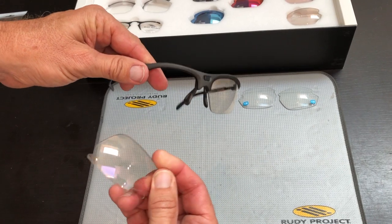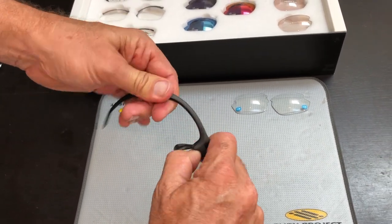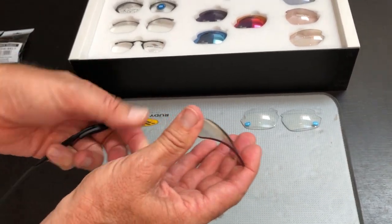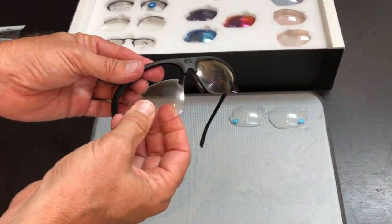This particular lens is a photochromatic lens. The frames are pretty strong and flexible. This is the ImpactX lens — it's board proof, blast proof, and guaranteed unbreakable for life.